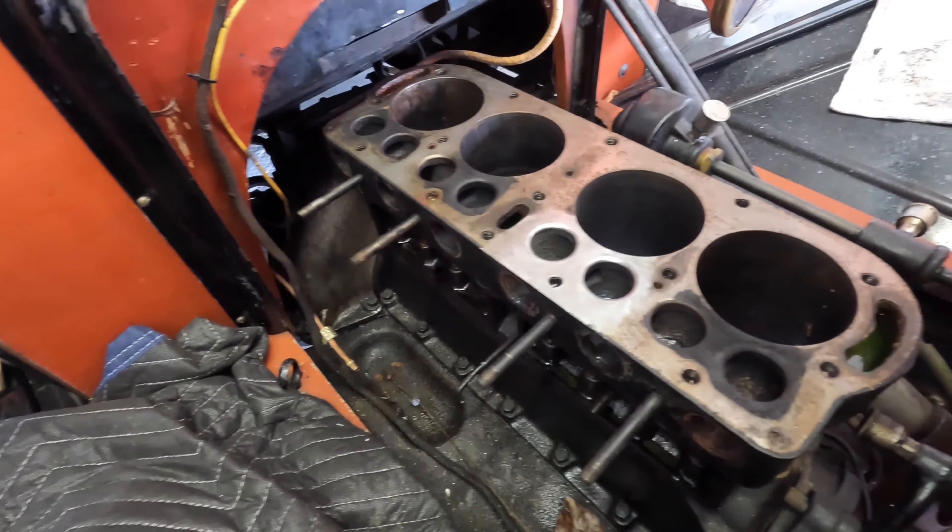Here are the valve seats on cylinder number one. That's the intake - that looks about like the other one, looks all right. Here's the exhaust. I think we're going to be able to get away with just lapping these; I don't think we're going to have to resurface them, which is nice.